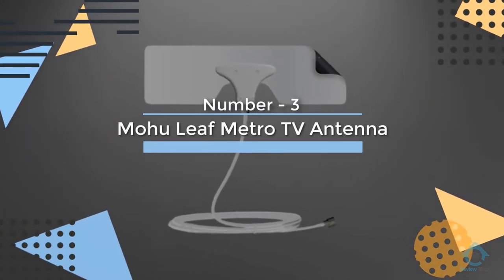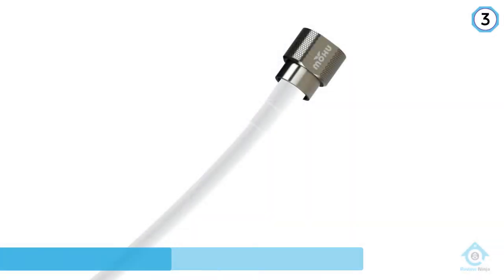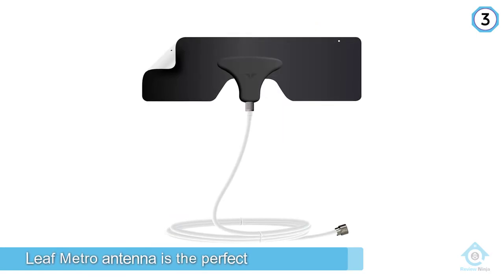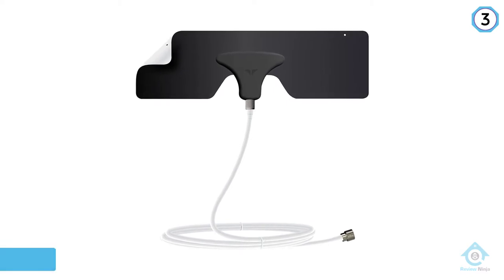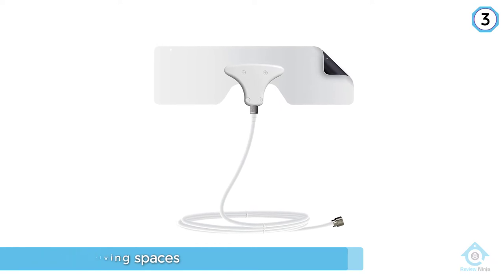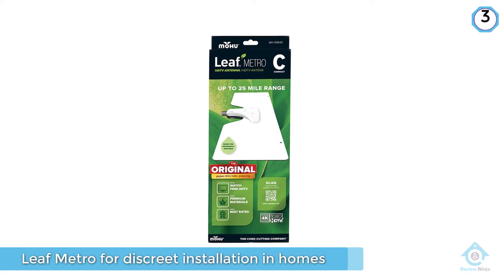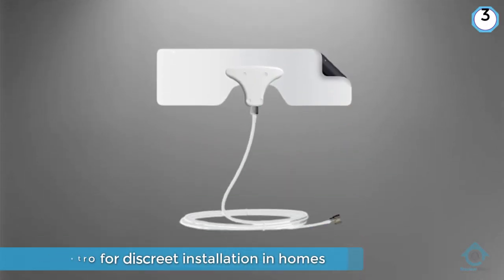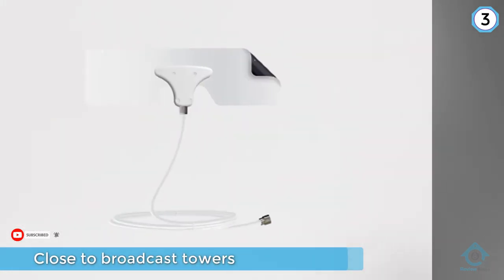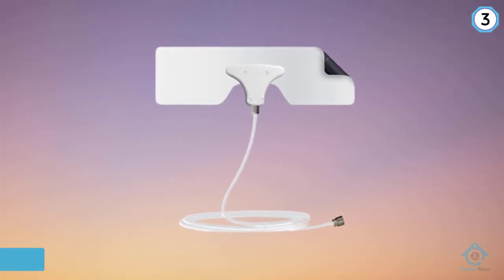Number 3: Mohu Leaf Metro TV Antenna. Though admittedly weaker than Mohu's larger leaf antenna, the Leaf Metro antenna is the perfect fit for compact living spaces. Mohu designed the Leaf Metro for discrete installation in homes located close to broadcast towers. To compound the versatility enabled by its tiny size, the Leaf Metro antenna also comes in either black or white, so users have the ability to paint it to match their interior. Plus, its adhesive coating means it'll stick to almost any surface and can be moved to other locations with ease.